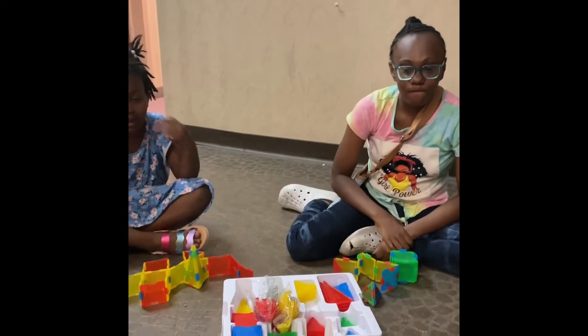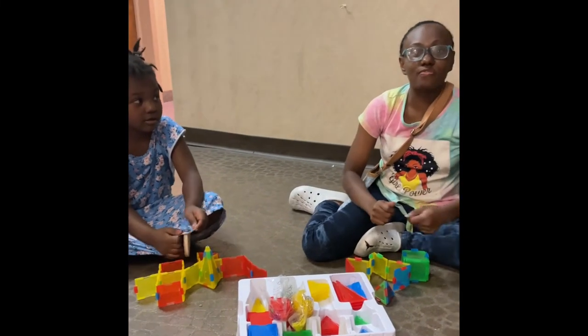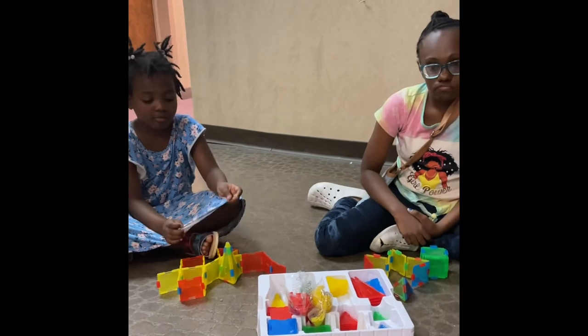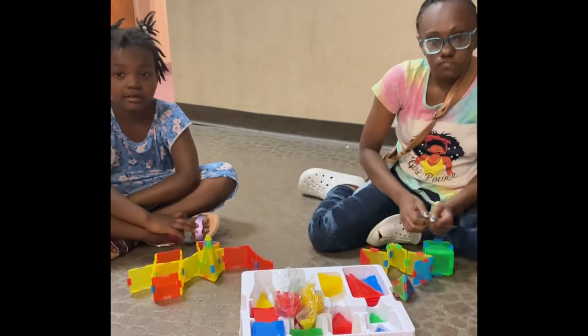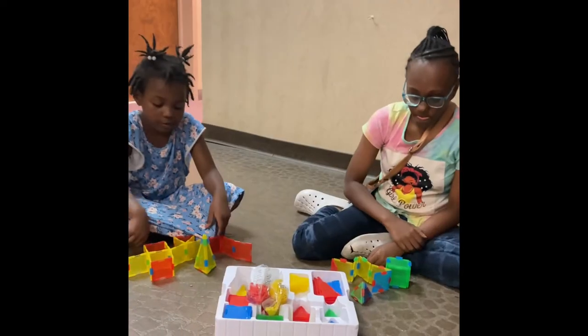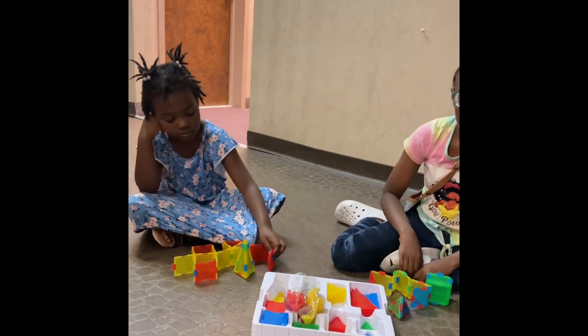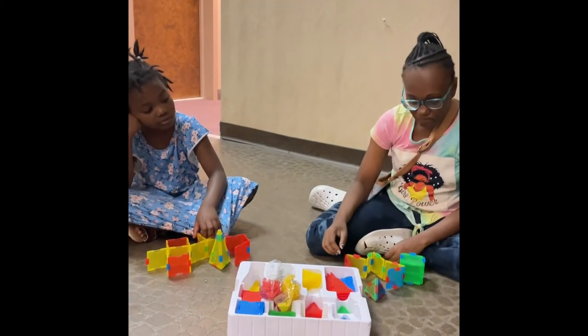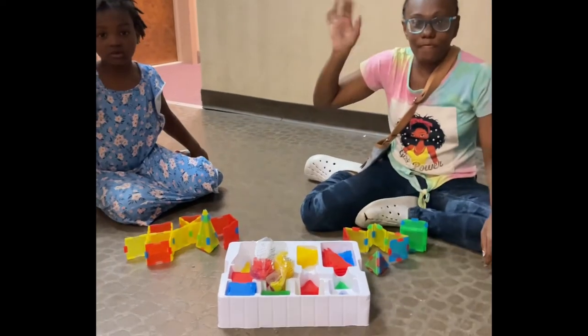How difficult was it? It was too hard to put together. How did you like the pieces? I give it a 10 — it was hard to put together. Do you recommend other kids playing with this toy, or only kids that know what they're doing? Only kids that know what they're doing. Thanks for watching. Bye.